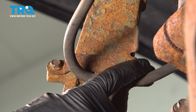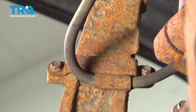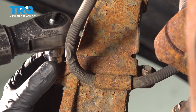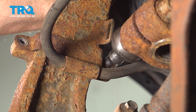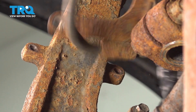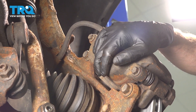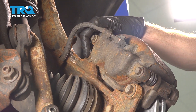In that same area where we removed the bracket for the ABS wire, we also need to remove the bracket for the brake flex hose. Use a 10mm to remove both of the bolts. Now we can make our way along the front side of the knuckle — we're going to start removing the caliper and caliper bracket from the steering knuckle. You'll find two 18mm headed bolts holding this in place. We'll remove the pair.